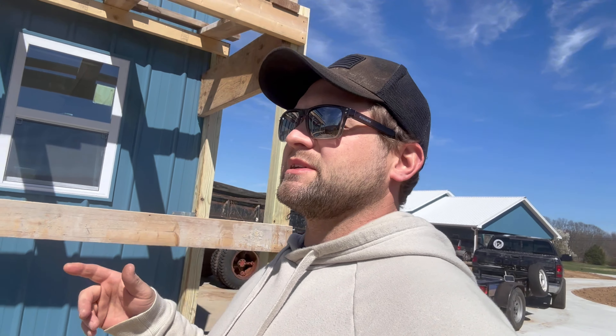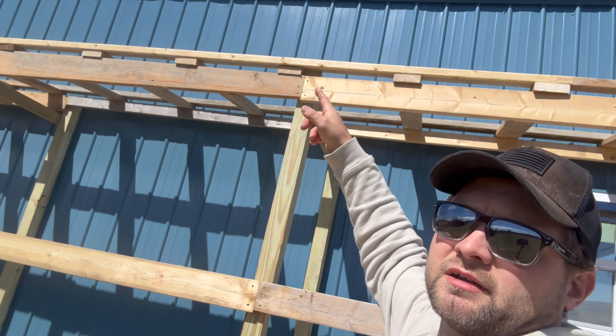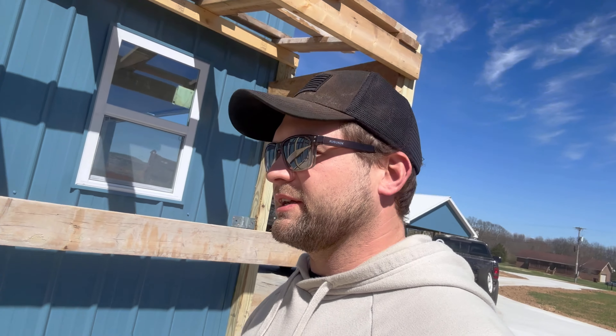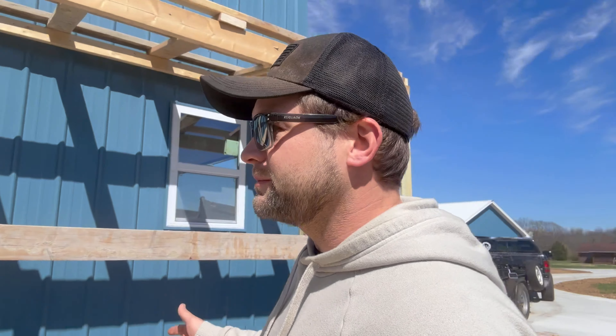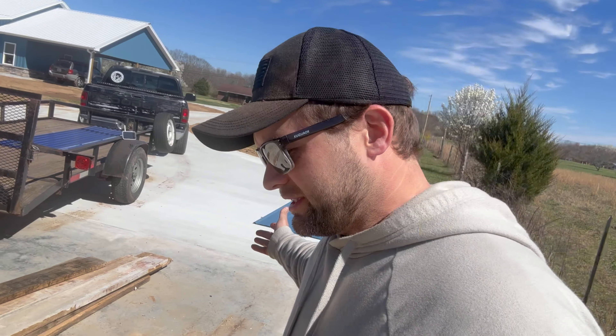I'll be cutting the clear panels and throwing them up on top. I already talked to the metal company — they'll have my metal ready in the morning. I do have some leftover J-trim, and I'll be going along the top and nailing it on so I can have a cleaner look at the top of my side panels. I've got leftover corner pieces too — I'm all about using what I've got. I even had two 16-foot sheets left from the building, so I'll cut them in half — that makes four panels. I think I need about seven more total.